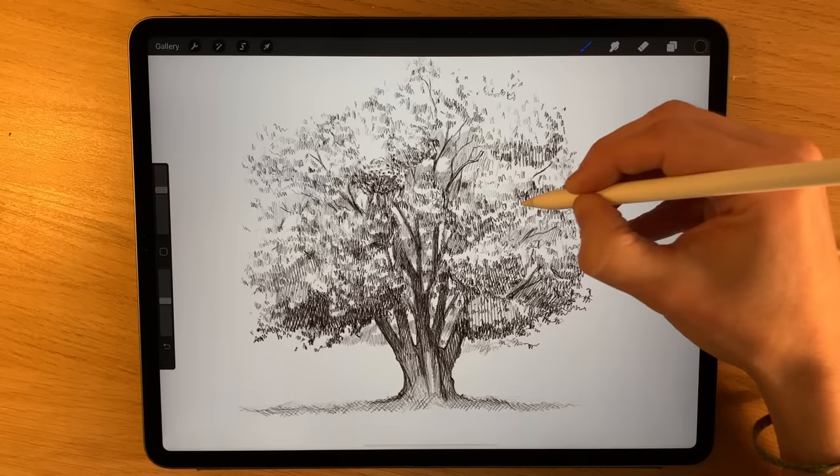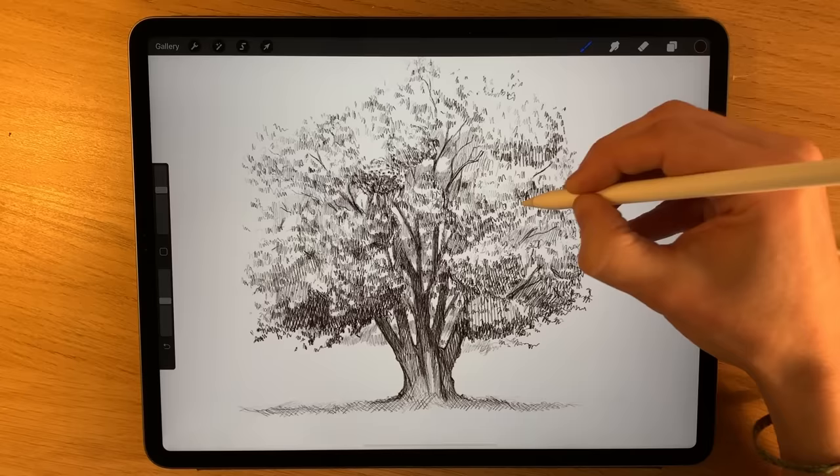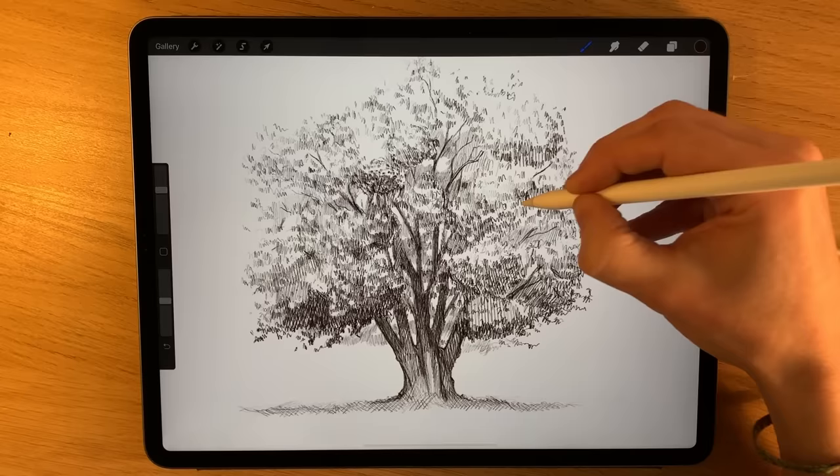I think we're pretty much done here — just going to do a last pass of a little bit of shading here and there, just to bring out some of those blobs again a little bit more clearly.